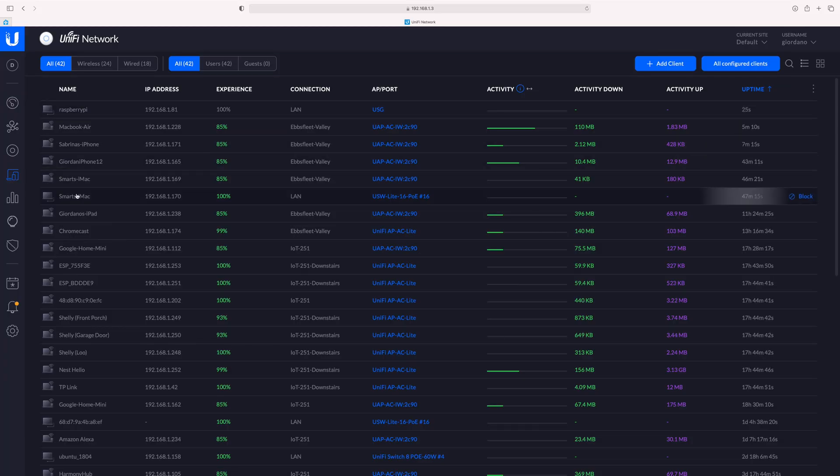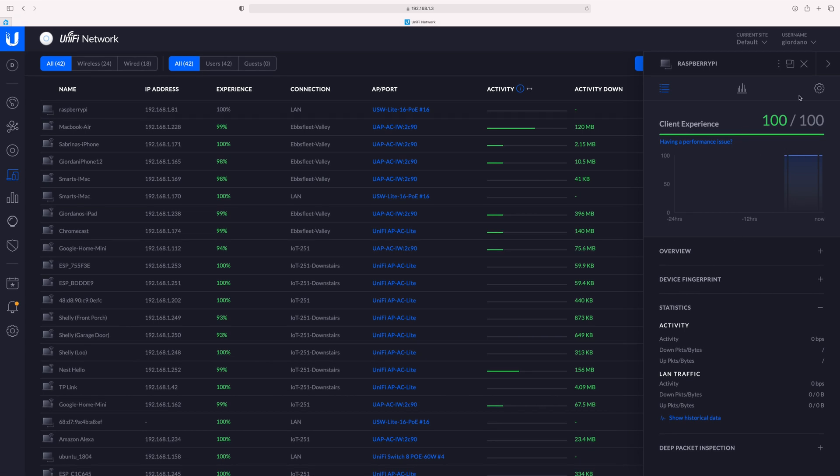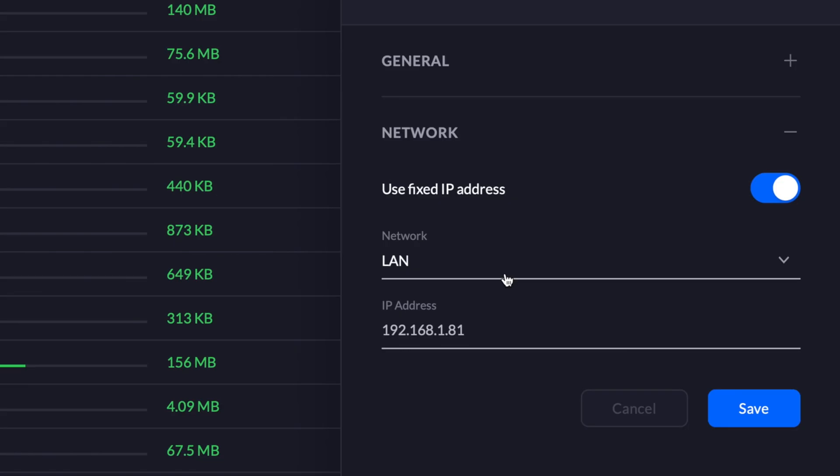Now get your Raspberry Pi, get your SD card and insert it into the slot. You're going to need power and an internet connection — an ethernet jack will be ideal. Once it's booted up we need to find the IP address. Go into your router configuration and you should see a list of devices. I'm using Unifi Network — go to clients. I can see all my clients ordered by uptime. I have an IP address 192.168.1.81, though yours will be different. I also went to the configuration tab and set a fixed IP address.